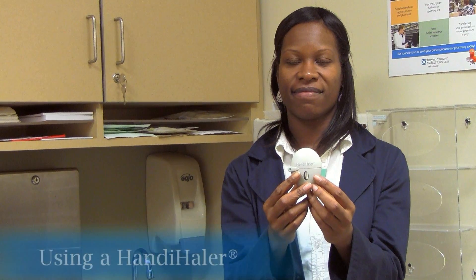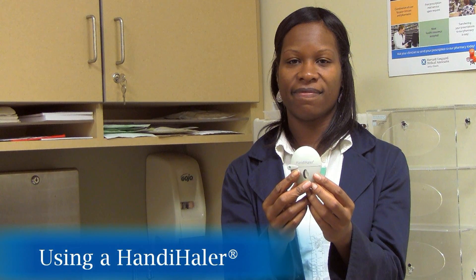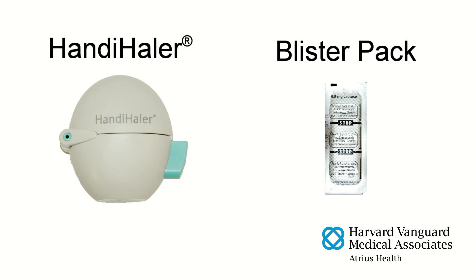This is called a handihaler. It is a device that delivers a dry powder medication used to treat COPD. The medication is contained in capsules that come in blister packs and are used with the handihaler. The capsules should only be taken out of the blister when you are ready for your dose. Do not swallow the capsule — it must only be used by inhaling it with the handihaler. We will now demonstrate how to use a handihaler.